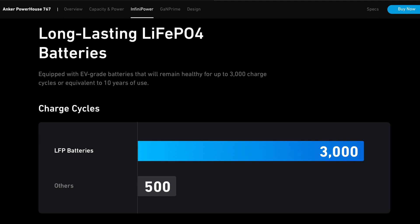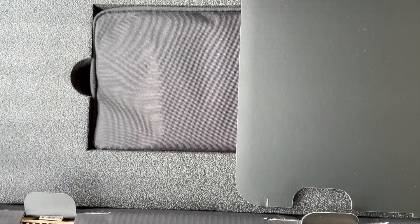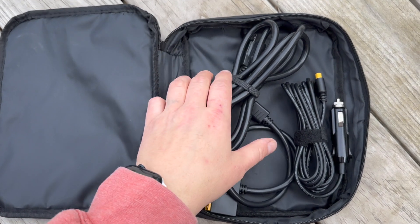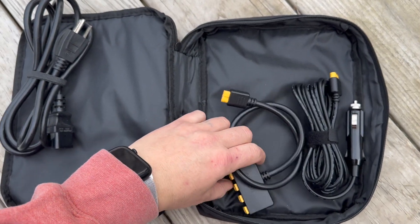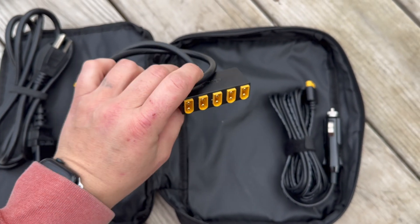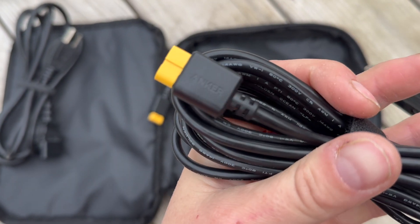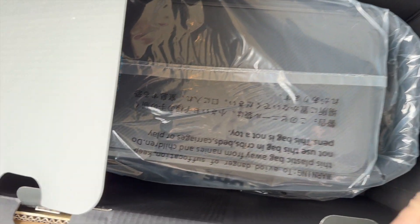Add that to their five-year warranty and this thing should last a long time. Looking inside the box, the first thing you'll find is this Anker-branded cable bag. Inside is a standard computer-style cable — no big power bricks, easy to swap or replace. You also have a solar input that extends up to five panels into one to get max power in, and a cigarette lighter which is also XT60 to cigarette lighter. This thing comes in at 67 pounds, so it's a heavy big boy with a lot of packaging to keep it safe.